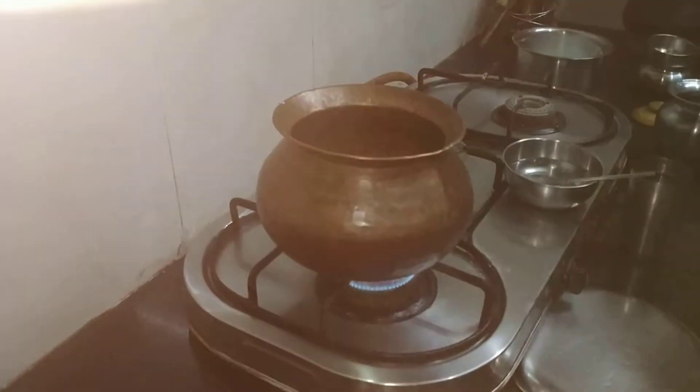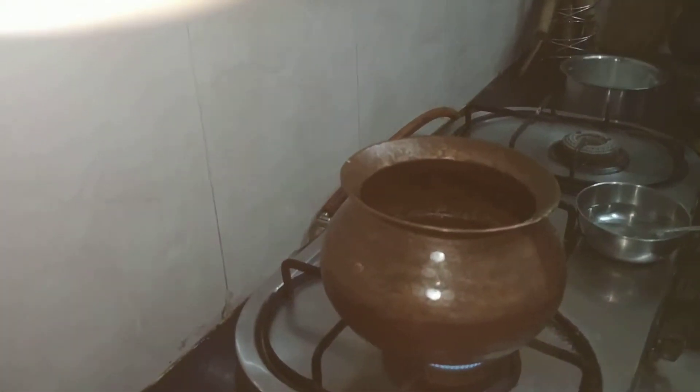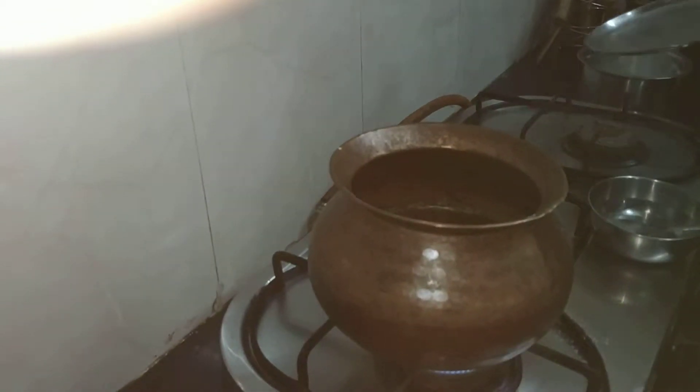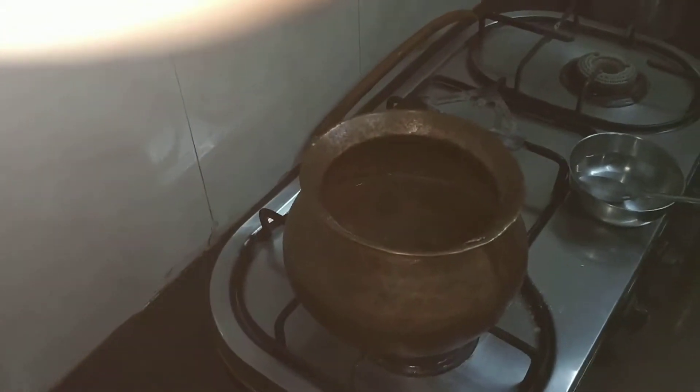Now add half a teaspoon of salt and 1 teaspoon of ghee.